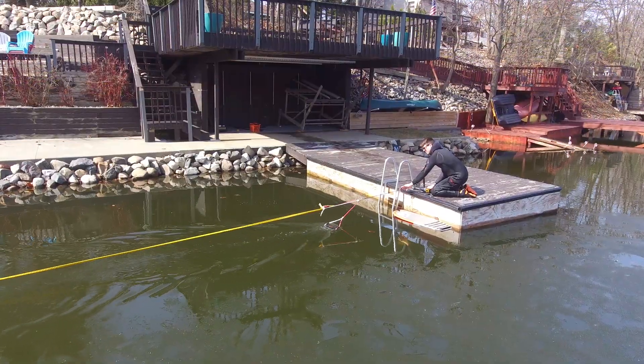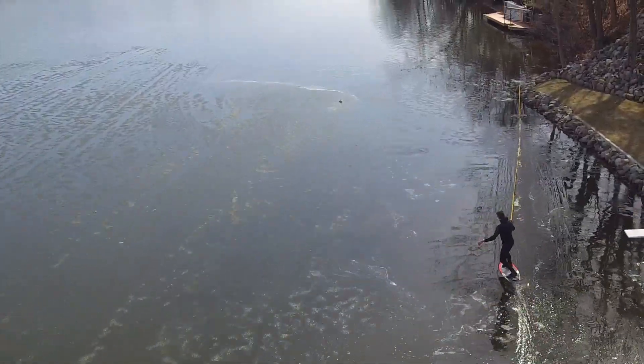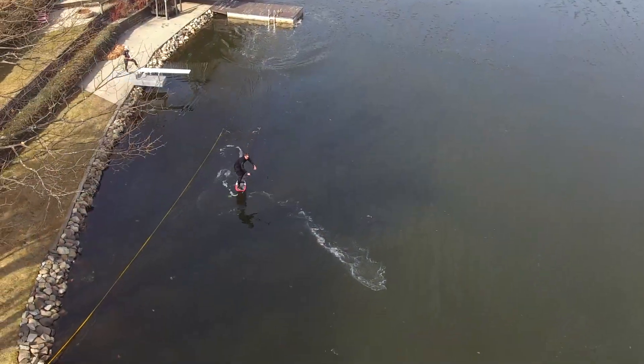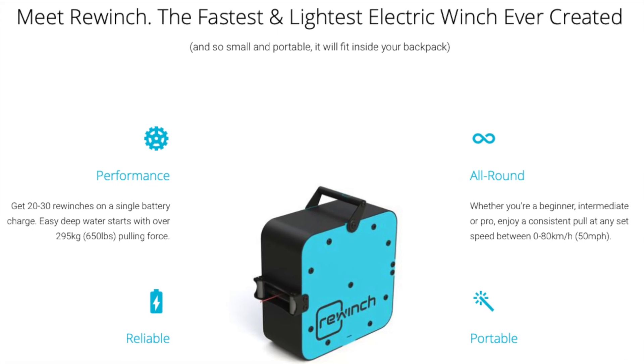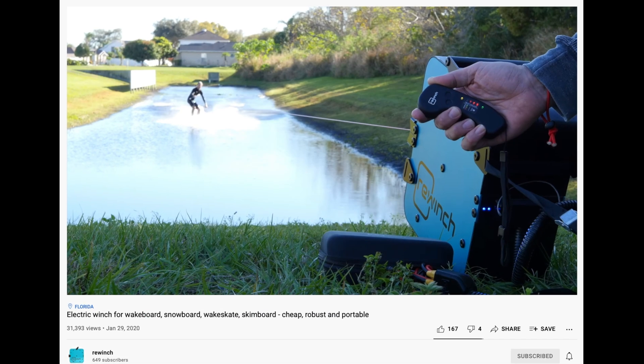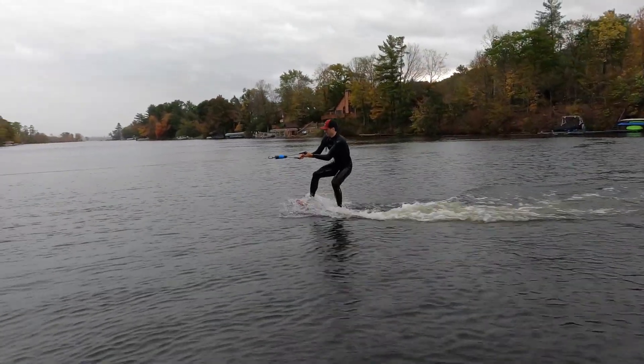When we were learning to foil, we used a bungee and a mechanical winch system mounted to our dock. It worked, but not everyone can set up an anchor point and a launch point near one another. When I discovered ReWinch, I thought this could be a better solution, as it's non-permanent, so it can be used on a public dock or beach, and requires only an anchor point as it has enough power to start you from the water.